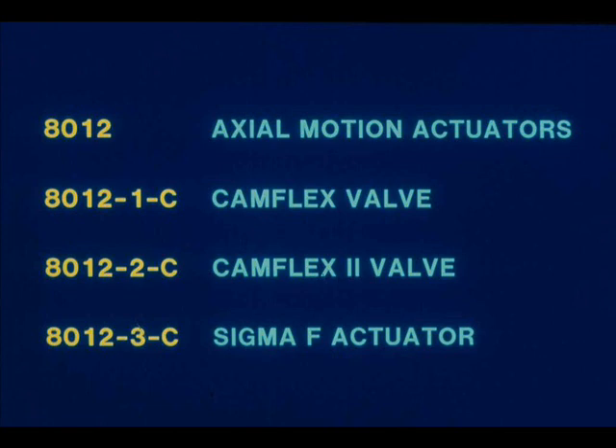Other models are available for specific valves. These positioners utilize a cam feedback mechanism which provides for different control characteristics, such as linear and percentage control. In the case of the Camflex 2 and the Sigma-F, the cam also provides for split range control. The cam feedback mechanism replaces the stroke adjustment lever on these models.